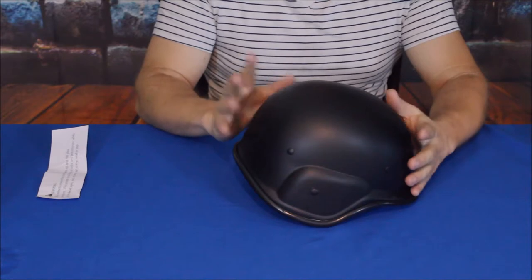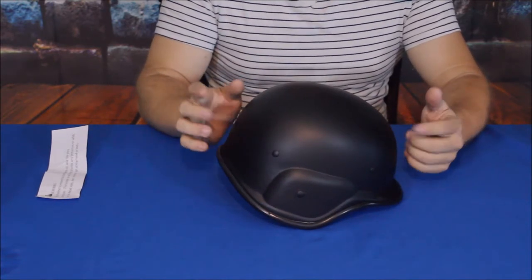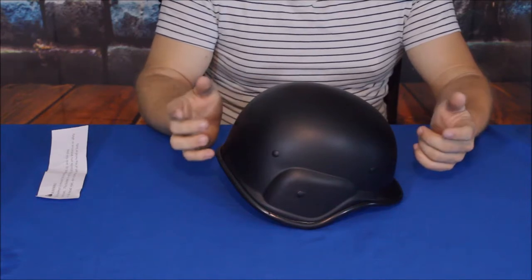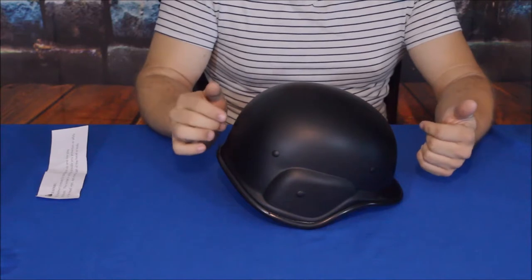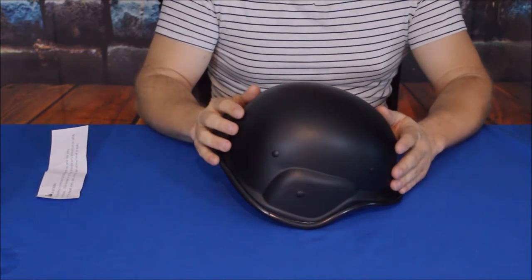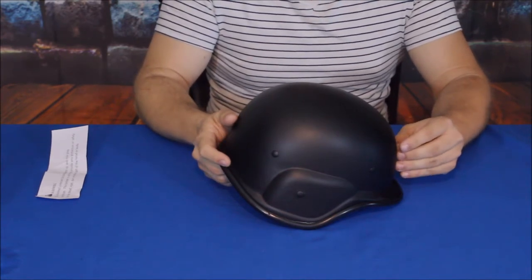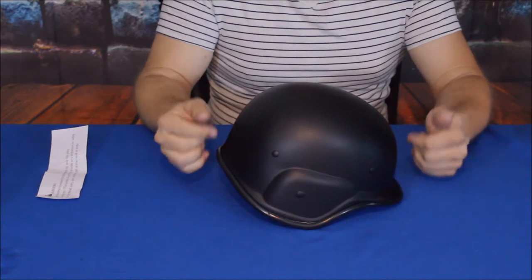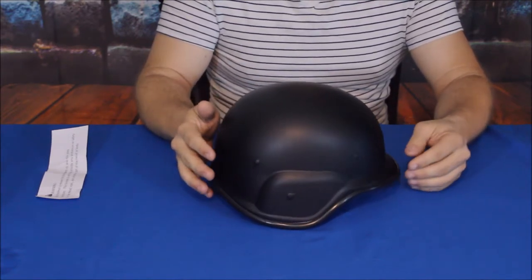If you guys want to check this out, it does come in multiple colors. I believe the colors are probably olive drab, standard desert tan, and possibly some others — I'm not sure. You can check it out down in the description below; we'll have a link to the Amazon website so you can take a look and see if it's the right fit for what you want.